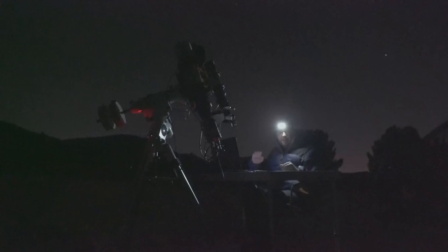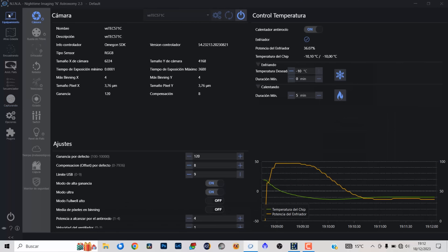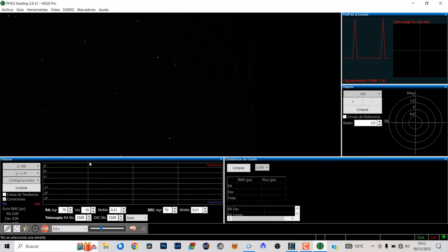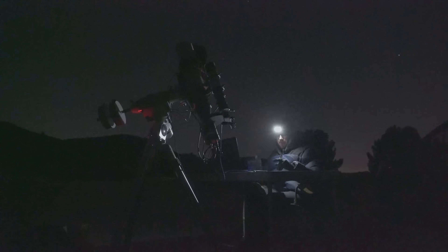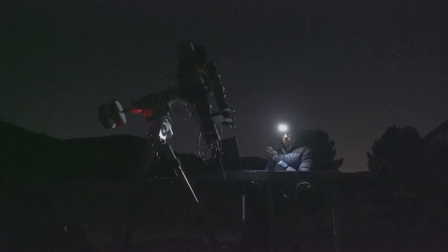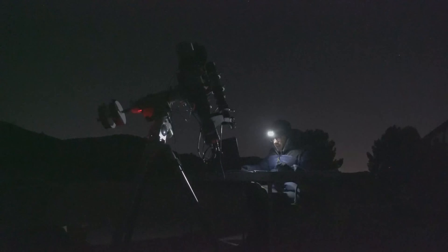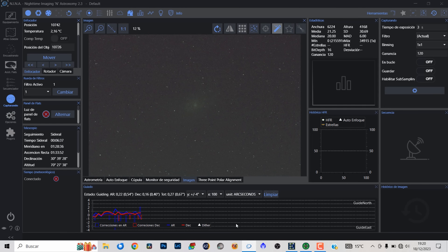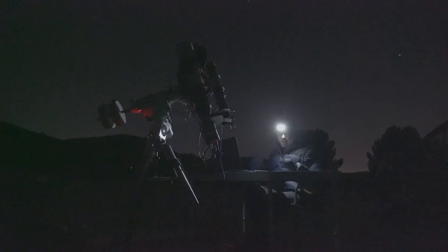Ahora que ya tengo la galaxia M33 centrada, voy a activar el sistema de autoguiado. Lo ponemos en marcha. El sistema de autoguiado está activado y trabajando. Mientras calibraba me puse el gorro y los guantes porque hace un frío bastante potente. Así que con todo funcionando, volvemos a Nina y vamos a lanzar la primera imagen de prueba: 300 segundos, 5 minutos. Si la imagen es satisfactoria, lanzamos la secuencia y empezamos a trabajar.